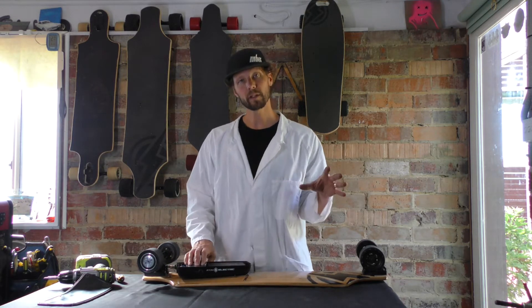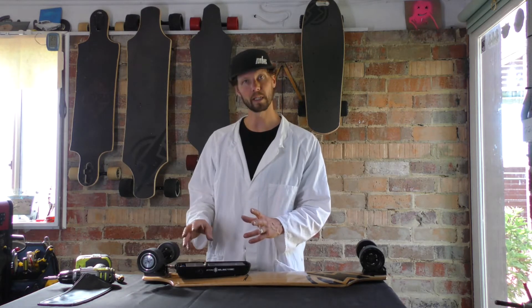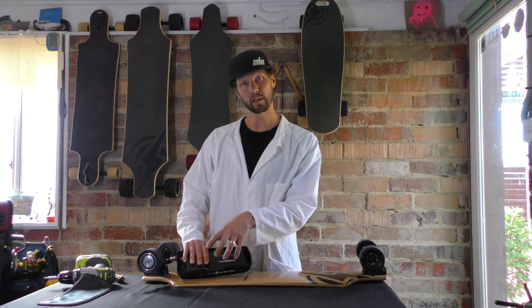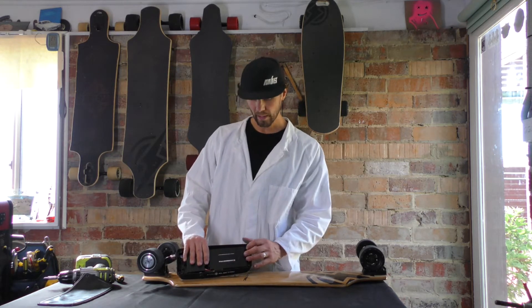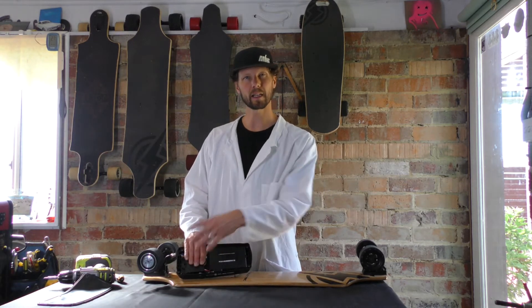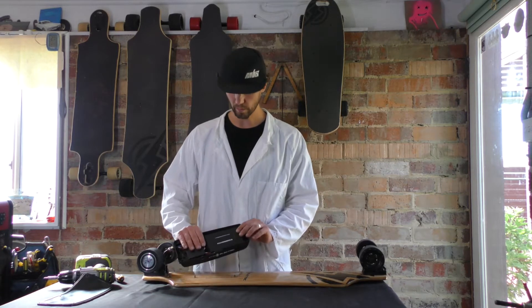Typically we say the first thing you do when you open up a battery box is disconnect the battery from the PCB just to avoid any chance of shorting. On these boards, it's a little bit difficult to do that when it's sitting in there, so I actually take the battery out before I do any disconnections. On these, we cover them up pretty good — any chances of shorting are covered in nice plastic casing, so you're pretty safe to do this.